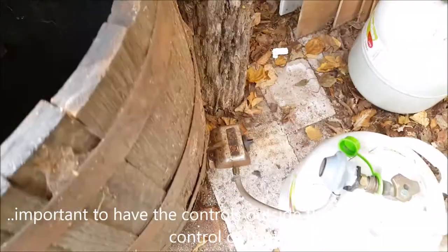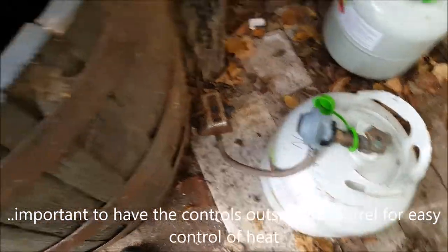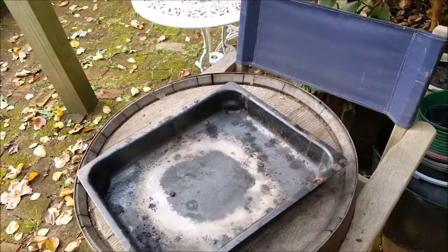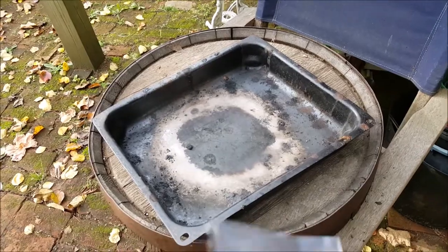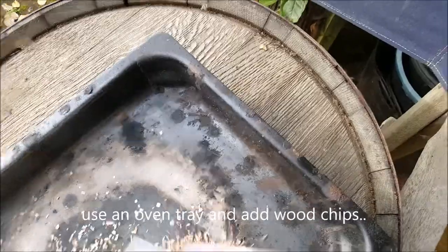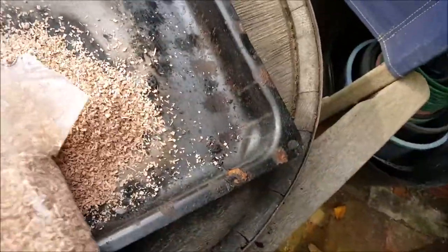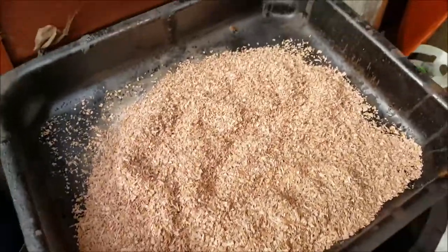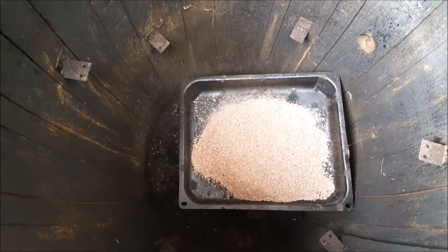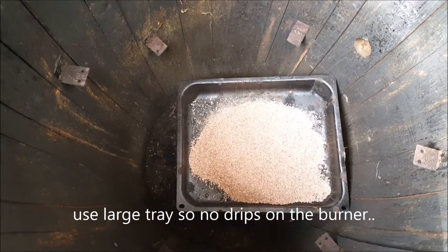The burner is attached to a gas bottle which you can turn down to control the heat for either a cold smoke or a hot smoke. Next stage is an old oven tray and sawdust from the hospice. With the oven tray full of sawdust it just goes inside the wine barrel, sits there nicely, and it stops all the drips from going onto your burner as well.